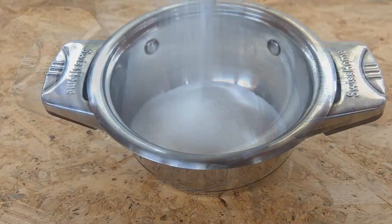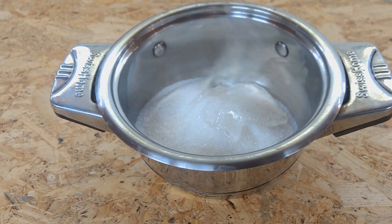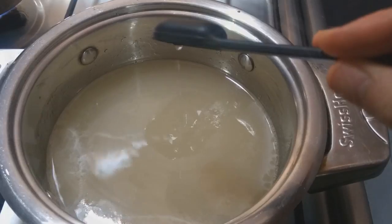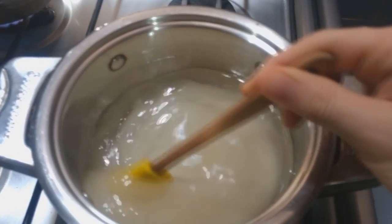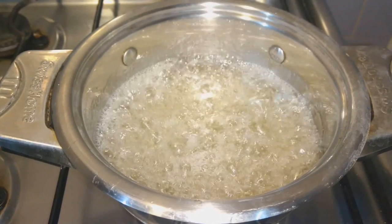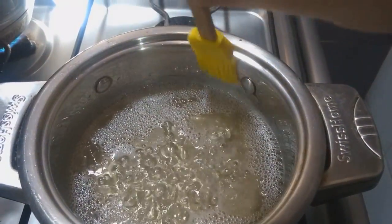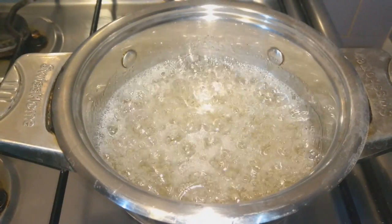Meanwhile, we put in a small pot two cups of sugar, the glucose or corn syrup, the water, and the white vinegar. We put it on the fire and slowly stir to help it dissolve — just a little bit, because the heat will do the work alone. Once it's dissolved, do not stir at all to avoid crystallization. We clean the sides of the pot with some water to avoid sugar crystal formation and let it boil on low heat.